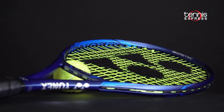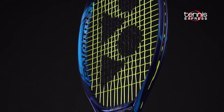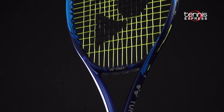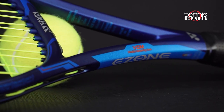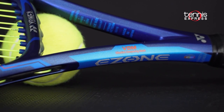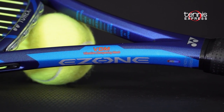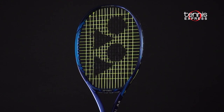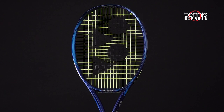With the 6th generation EZONE rackets, Yonex incorporated a strong elastic material in the throat called M40X to simultaneously increase stability and maintain flex. The new EZONE Tour has vibration-dampening mesh inside the handle, which vastly ups the comfort factor over the previous generation. The isometric-shaped hoop is slightly wider at the 3 and 9 o'clock positions to maximize the size of the sweet spot.